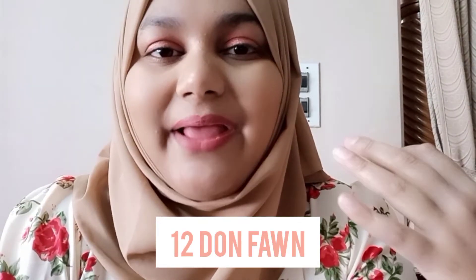The first shade I have is 12 Dawn Fawn — this is the shade I've applied right now. It's kind of a nudish shade with a tint of red. I really like it. I use it for daily wear and it looks really nice. It goes with any outfit.